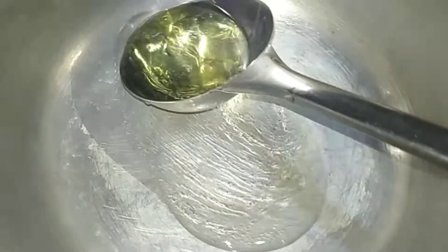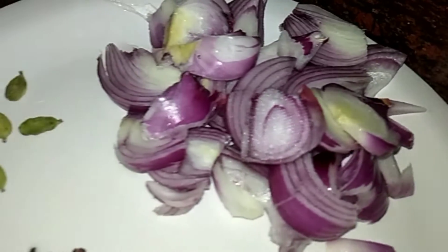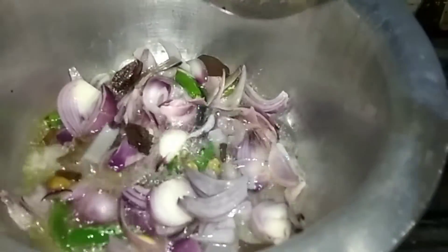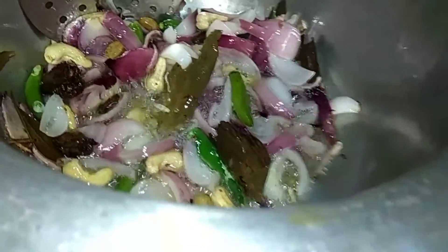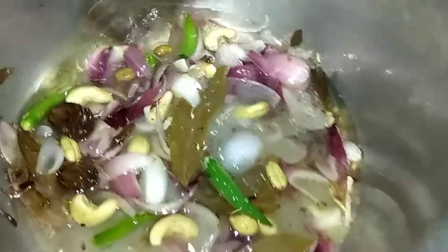I have taken a medium-sized big pan and added cooking oil. We have 7-8 green chilies, 4-5 cloves, and some cardamom. We will keep it on low heat and keep it soft.